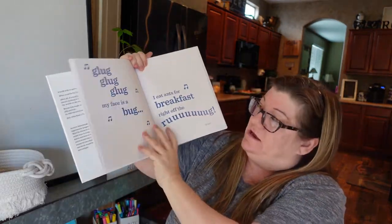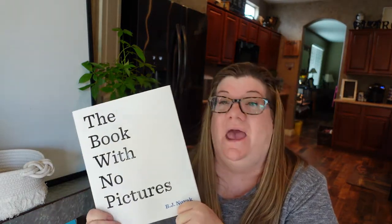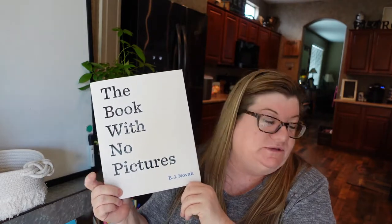Then it says: 'And now it's time for me to sing you my favorite song. A song? Do I really have to sing?' And you have to sing: 'Glug glug glug, my face is a bug, I eat ants for breakfast right off the road.' The kids laugh and laugh. The ending is even funny — it says 'The End. Bonk.' My cover is falling off but if you don't have this one, you're missing out. I read it to my third graders and they laugh just as hard as I imagine first, second, or even fourth graders would. They begged me to pull it out and reread it all the time.